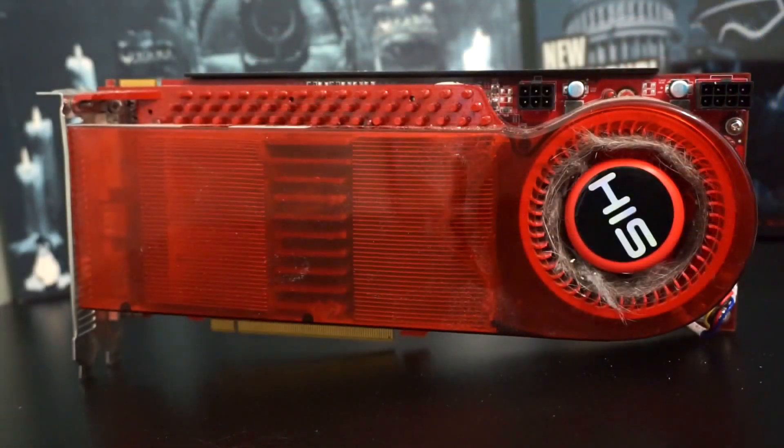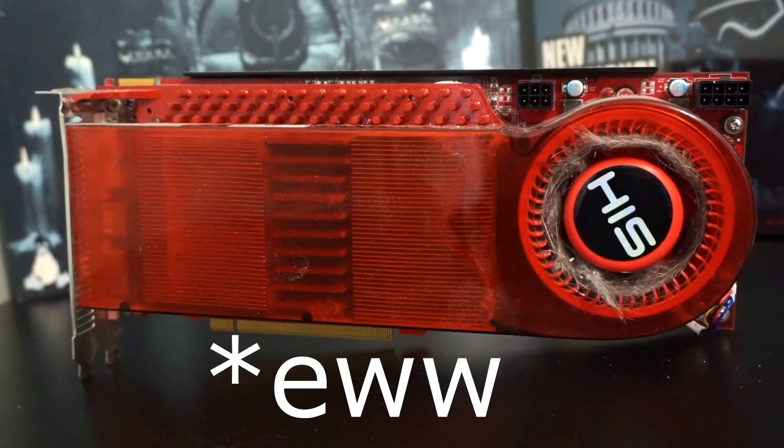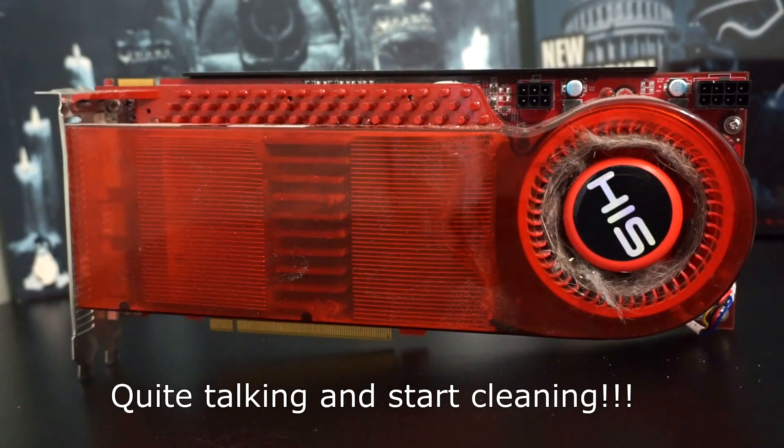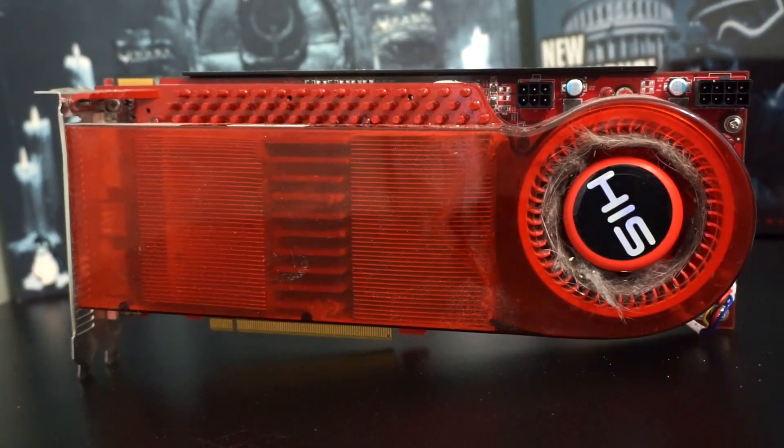Let's cue the montage. Sit back in your seat, relax. Maybe you'll learn a thing or two about taking apart your video card. I might pop up some captions on screen here or there, but for the most part, sit back, relax, and enjoy.